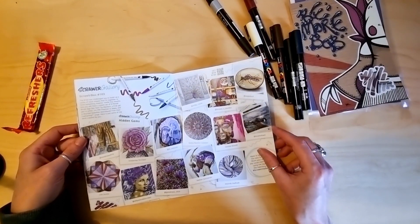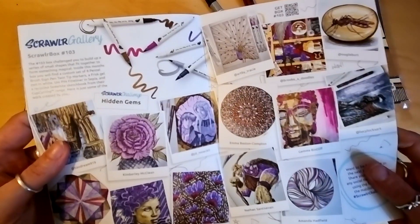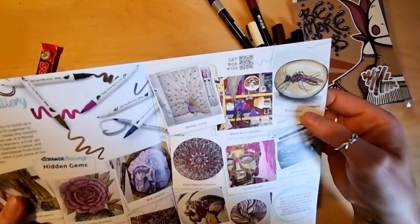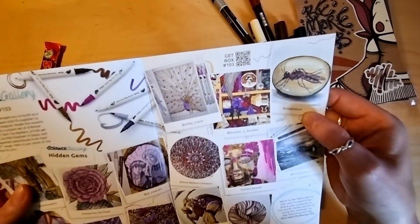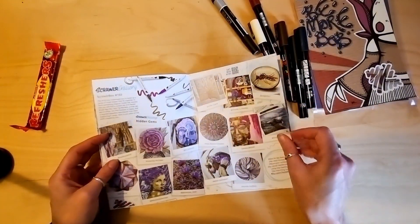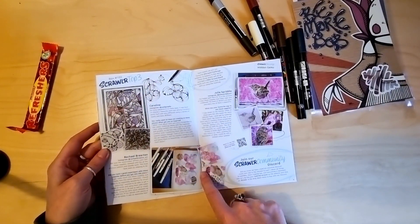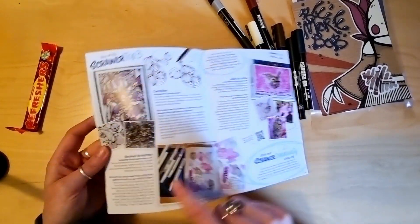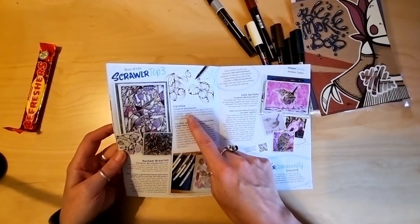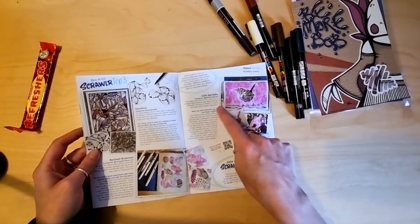Very cool. This one's awesome. I'd better look at some of these. Wow, I don't even see this one a bit. Ooglebert — that's very cool. I think I might know someone who's on the next page. There I am! Who else? Caroline. Julie Spriddle — I recognise that name too.